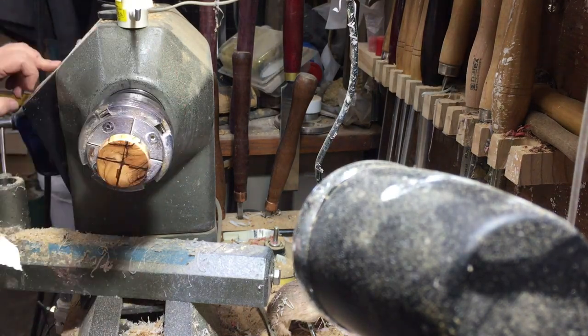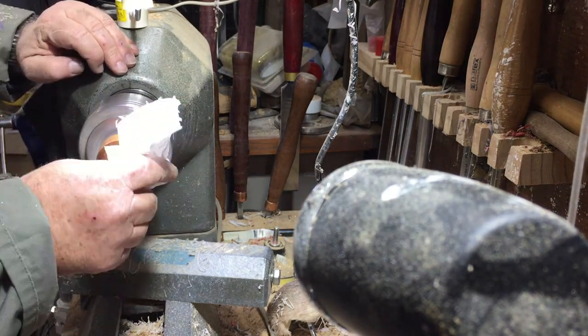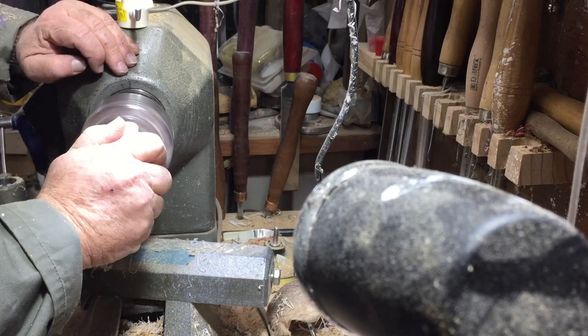A little bit of Yorkshire grit and it's ready — it's almost finished. I think it's actually finished.